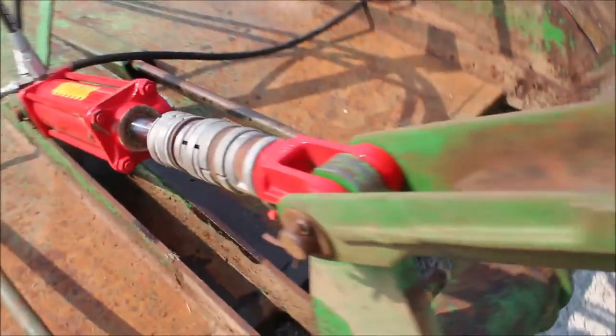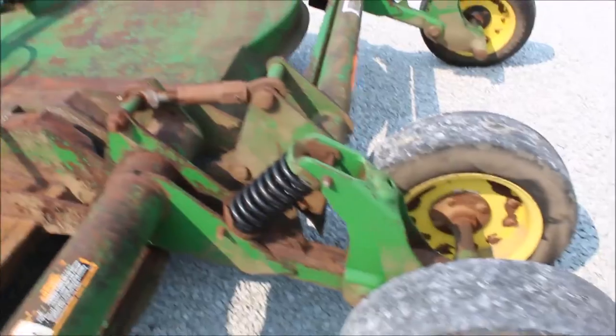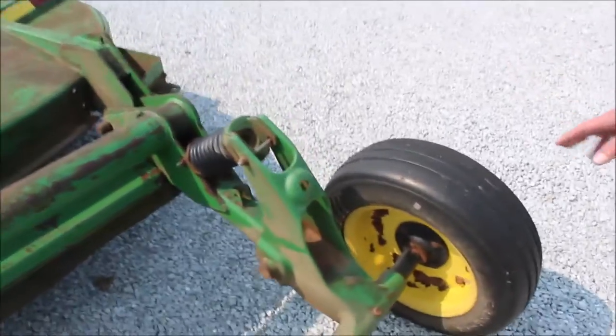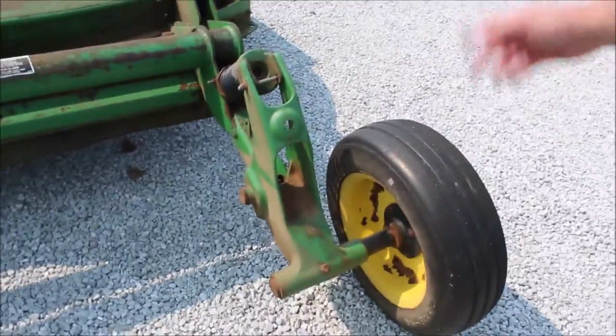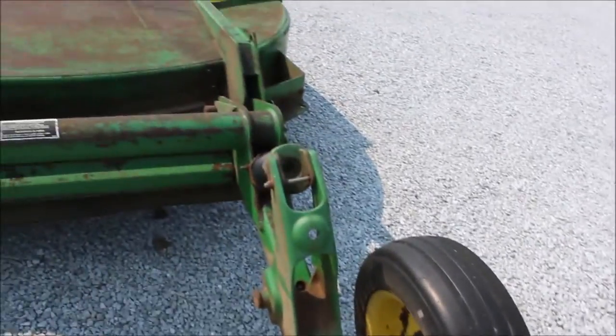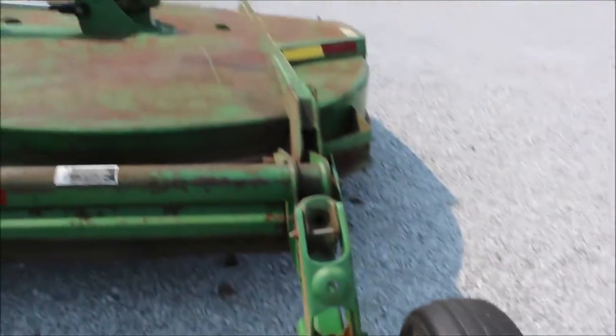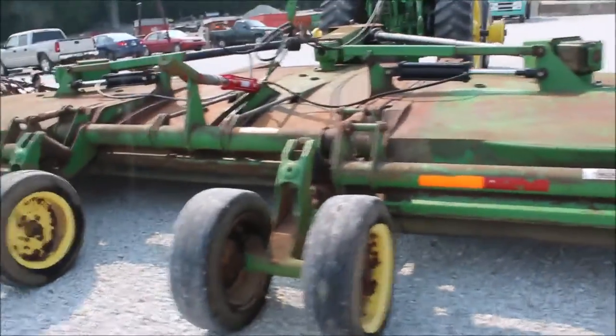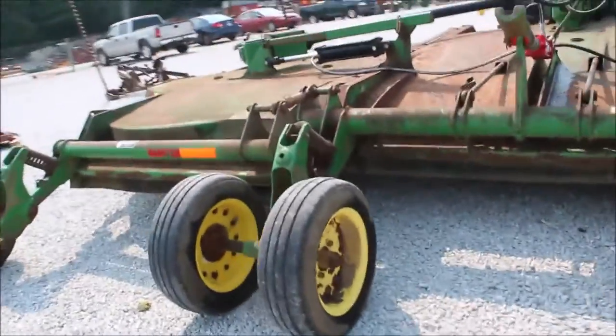It's got six tires across the back that are spring-loaded. One thing I'll say is these outside ones are a little bit spraddle-legged — this is where the whole weight rides on them, so they're both like that just a little bit. I don't think it's going to affect the cutter any, but it's there. I want you to know about it. It's a little bit spraddle-legged on both of the outside ones, just a hair.